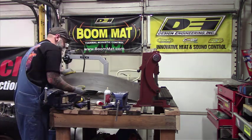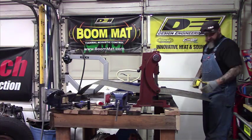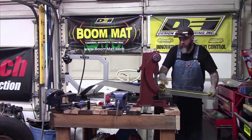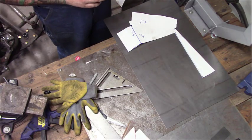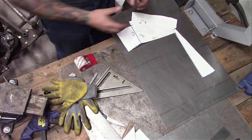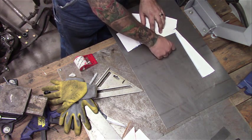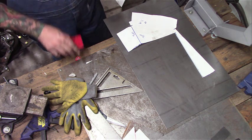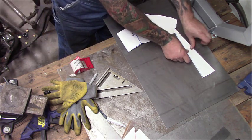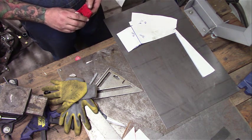I'm going to cut a piece of metal bigger than what I need so there's plenty of extra room to allow for the bends. At this point I've got it all cut out, so I'm going to transfer to the sheet metal now. I'll tape it in a few places so that the stencil doesn't move while I'm tracing it.